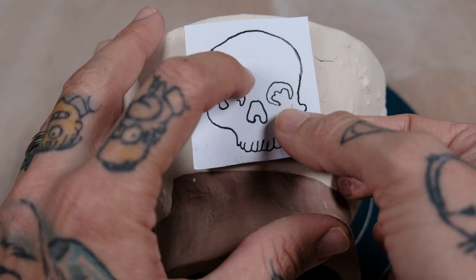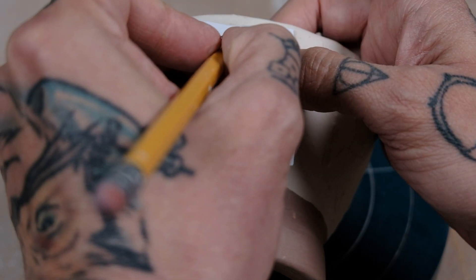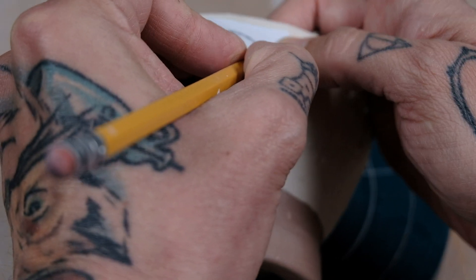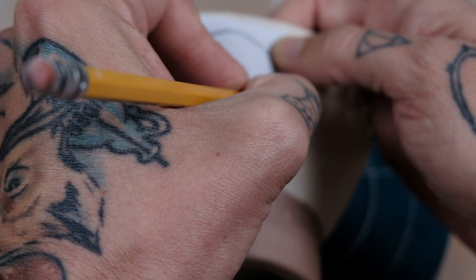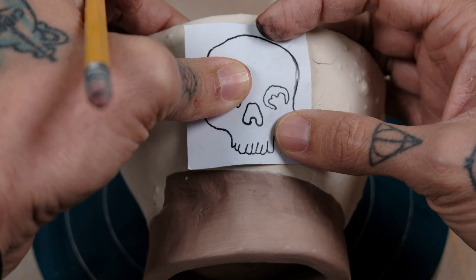Graphite charcoal. I'm gonna hold it carefully in place. And now, as I trace around, you'll see that the image starts to get traced on.